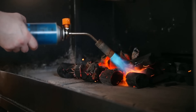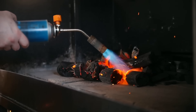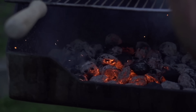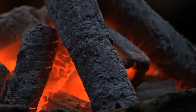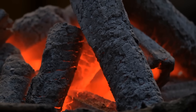So next time you fire up the grill, take a moment to look at those little black briquettes and appreciate the journey they've been through. From discarded wood scraps to carbonized charcoal, from a sticky paste to perfectly shaped fuel, every piece has been engineered for one simple purpose — to give you steady, reliable heat.